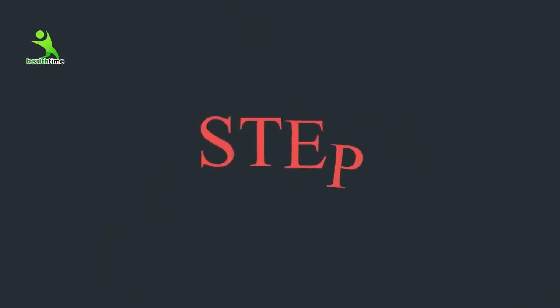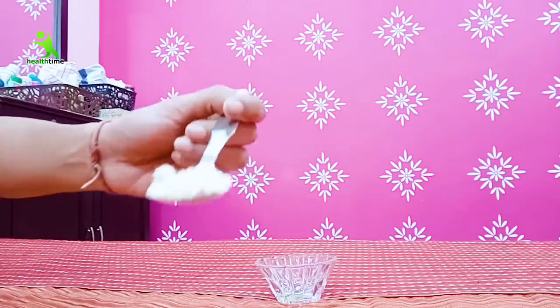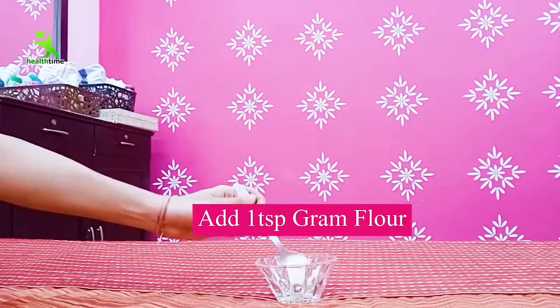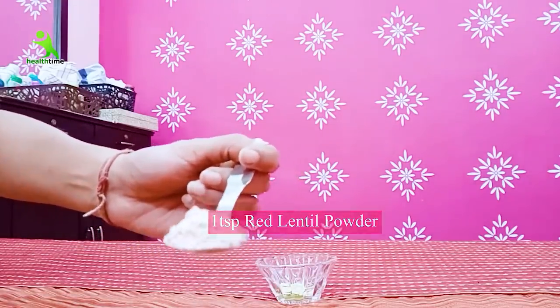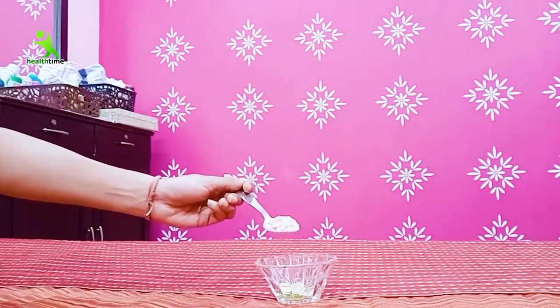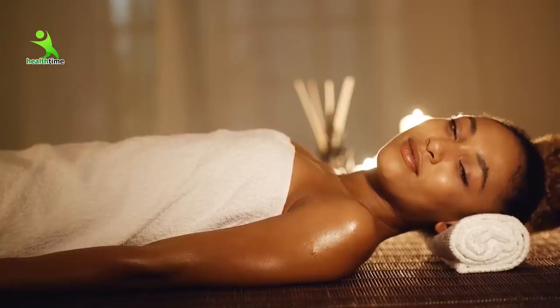The third step is the face pack. This is very effective. It makes your skin light, makes your skin smooth, and makes it anti-aging. There will be no dullness in your skin. Trust me, there will be so much glow. It will remove all the pigmentation and all the dark skin.